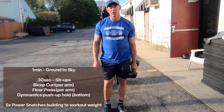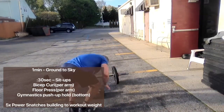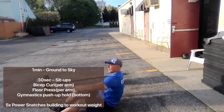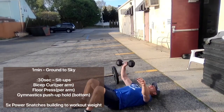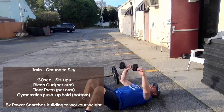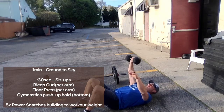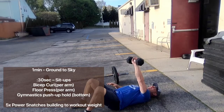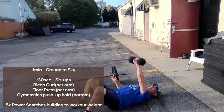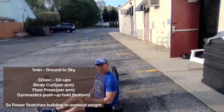After 30 seconds of curls per arm, we're going to do floor presses. Go to the ground, take that dumbbell into a bench press position, press it up and lock out the elbow, bring it down with your palm and elbow into the body, and press it back up and through. Do 30 seconds on one arm, repeat 30 seconds on the other arm, making sure you're keeping that dumbbell in control.